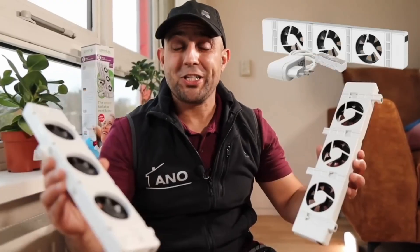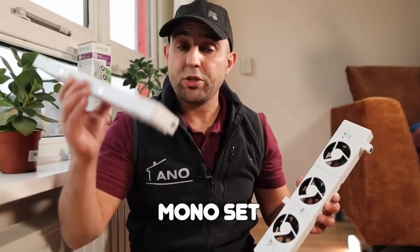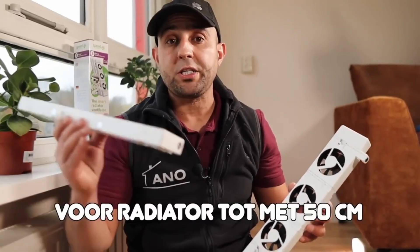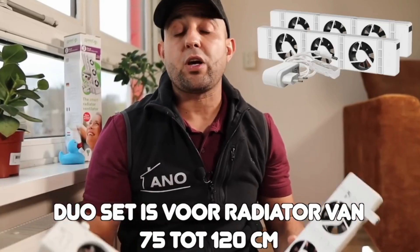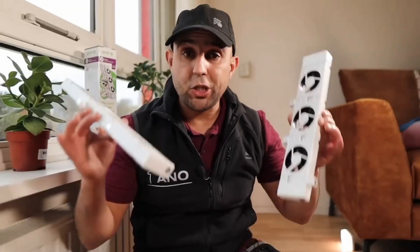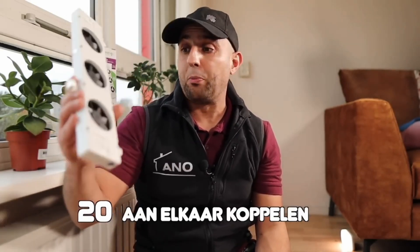These fans are available in three sets. The mono set comes with one fan, which is for radiators up to 50 centimeters. The duo set is for radiators 75 to 120. And the trio set is for radiators starting from 1 meter 20. So if you have a very long radiator, you can connect 20 of them together, so it always works out.